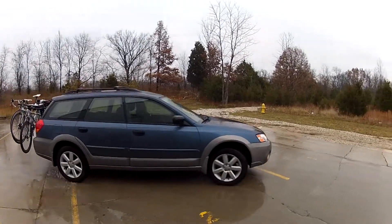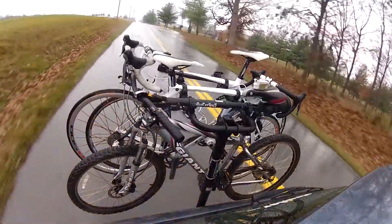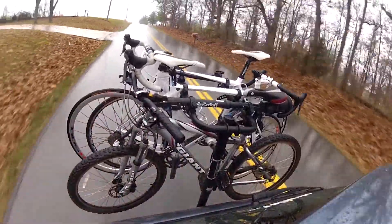With our bike all loaded up, that'll complete today's test fit for the Hollywood Racks Traveler, part number HR8500, on our 2013 Toyota Sienna.